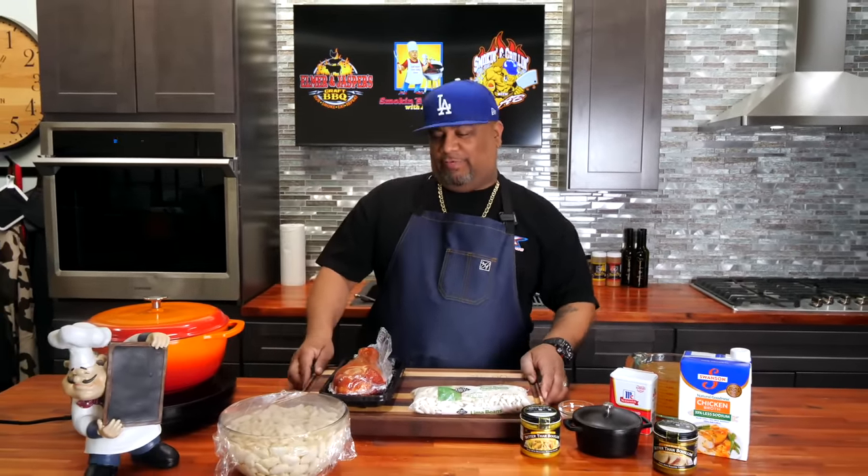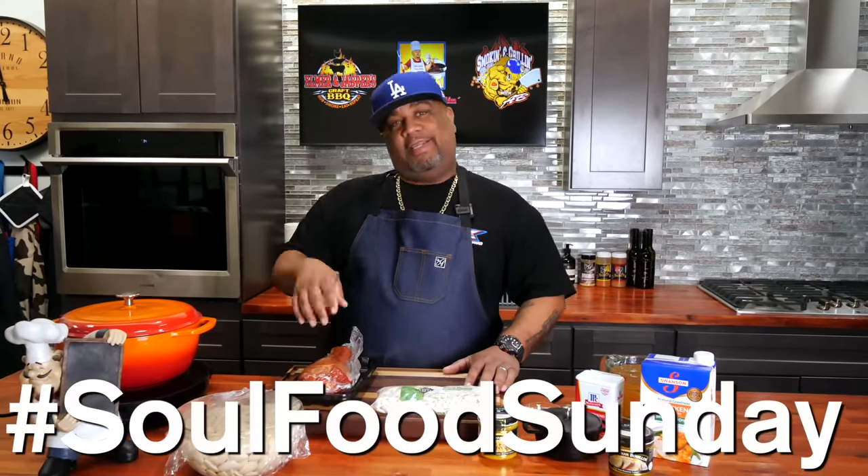What's good everybody and happy holidays! You've already seen the thumbnail, you've read the title, and you know what I'm doing. I'm going to do the lima beans — butter beans, whatever name you guys call them. That's what we're doing, and we're doing them for Soul Food Sunday. Let's get it!